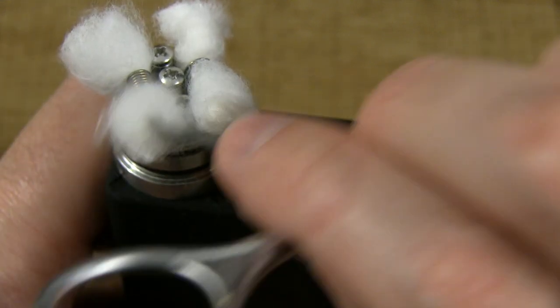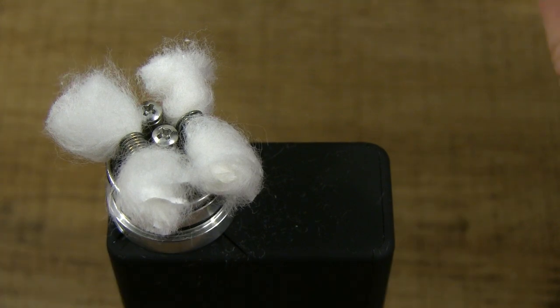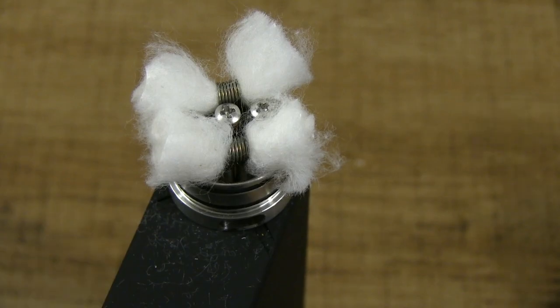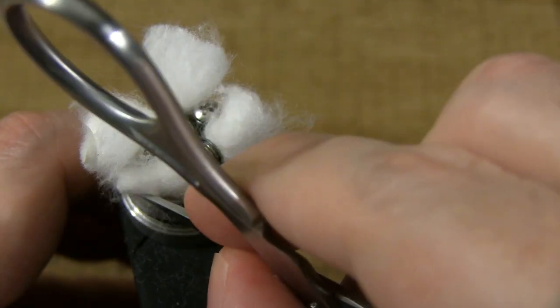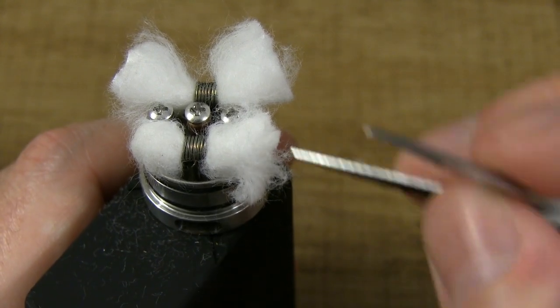In my experience, the fluffier the tails, the better the vape experience, because it allows the juice to really soak up when you drip on there or paint on there. The next step is tucking. You don't want to tuck it too tight — it's just got to be just right. I'm going to do the same thing for the other three tails.